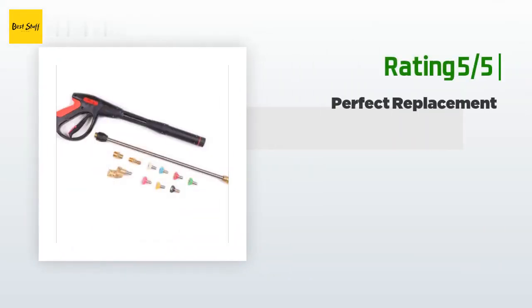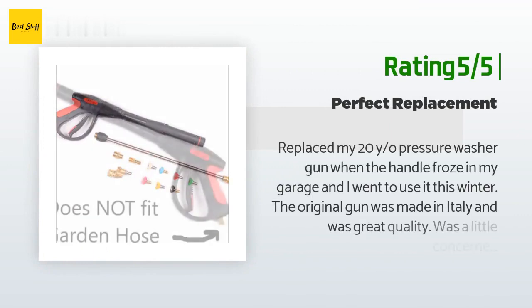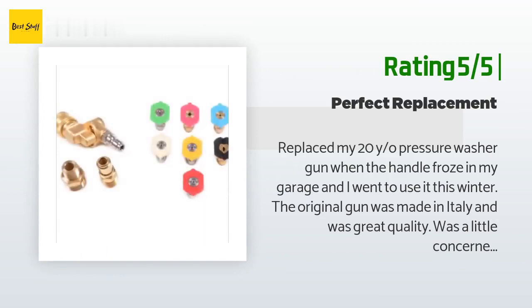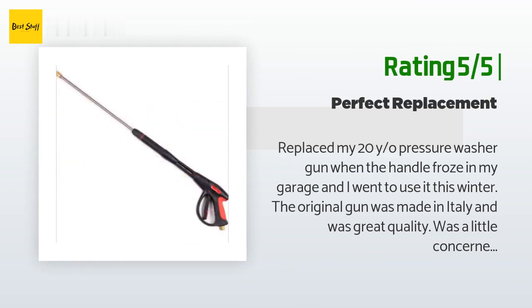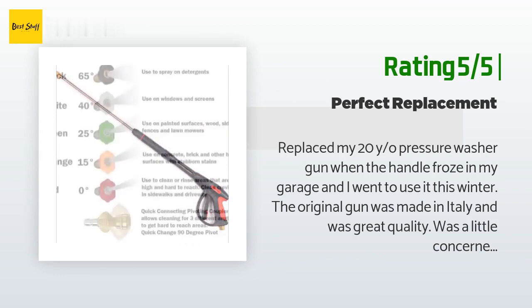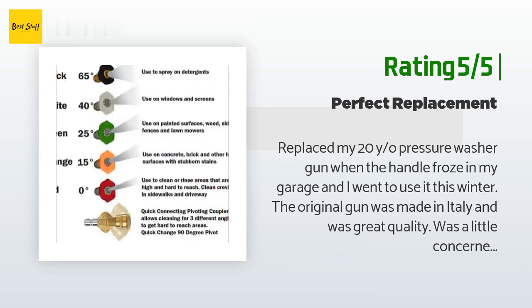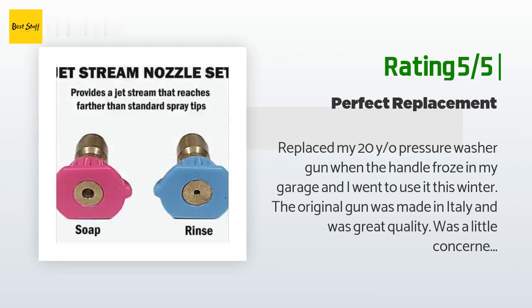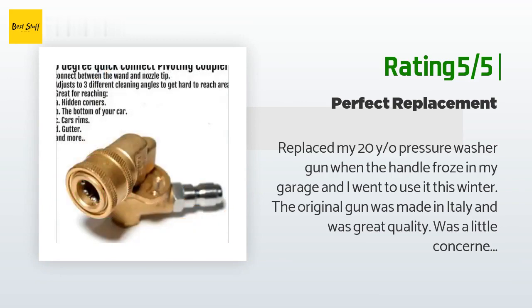A happy customer said: "Replaced my 20-year-old pressure washer gun when the handle froze in my garage and I went to use it this winter. The original gun was made in Italy and was great quality. I was a little concerned buying this replacement, but am very happy with the quality — although lighter in weight, it seems to work just as good as the original."